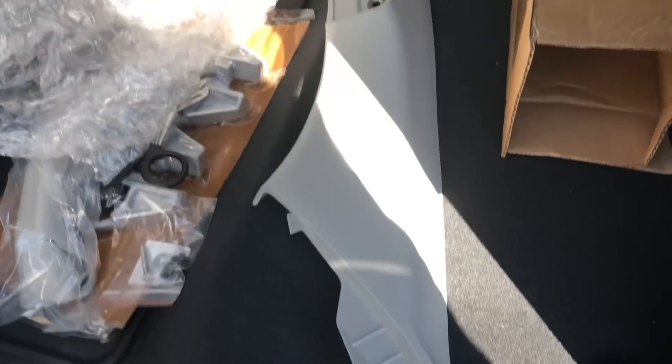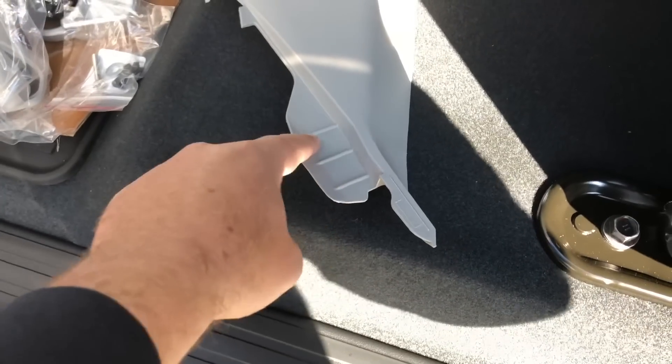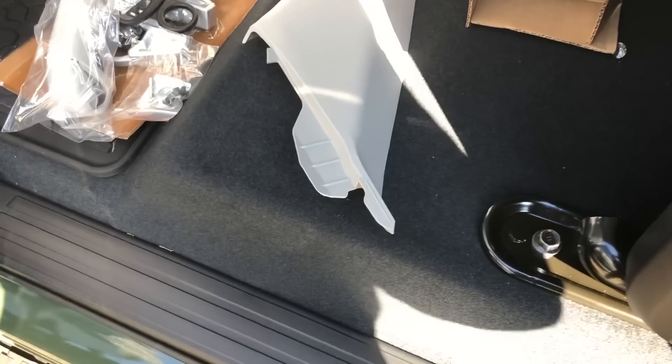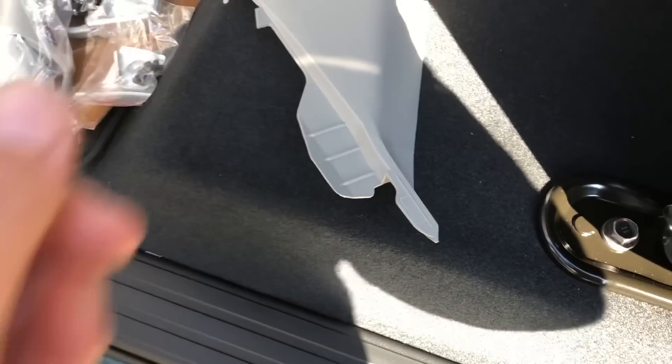Looking at the new grab handle before we install it — just a quick heads up: on some Tundras you actually have to make a little cut here because there's wiring that has to go up the pillar. It's not on all Tundras, but I believe it has to do with the JBL sound system. We're going to do a quick little cut here — it's no big deal, it's quick and easy.